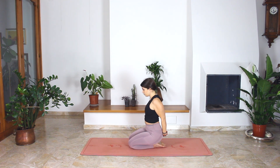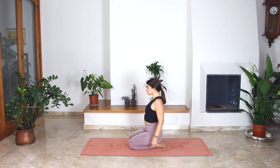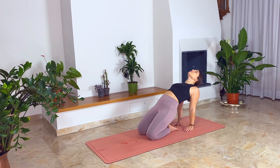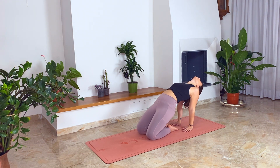Cross your hands behind your back. Put your hands to the floor and open your chest. Look up. And release. Place your hands to the floor behind your back. Push your pelvis up and open your chest. Look up. And release. Again, push your pelvis up, open your chest and look back. And exhale, release.